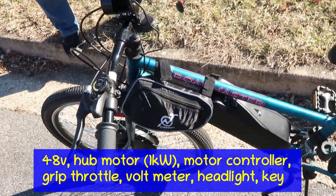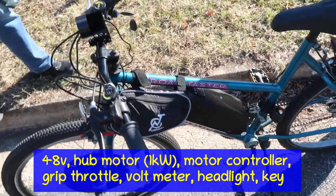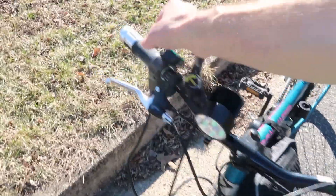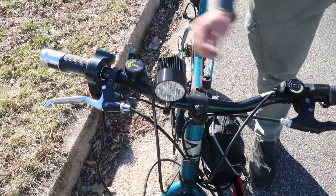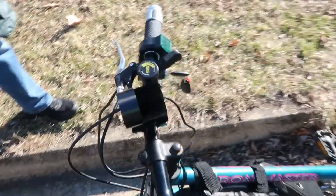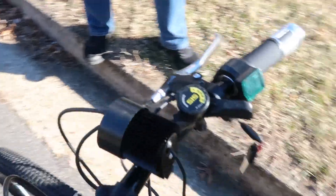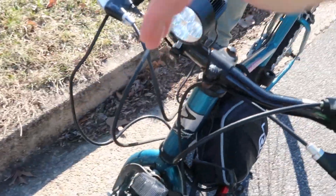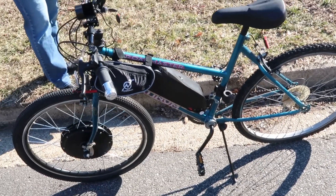This is the motor controller. It came with that one, although when I build the next one I'll probably use a different hard case. It's just the twist grip shift. I'll turn this on — it's got a voltmeter on it so you can see the volts. It's actually 52.7 right now out of 48. And there's a front headlight for driving at night, really bright.